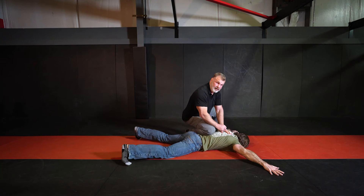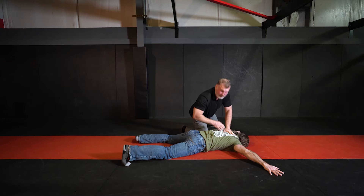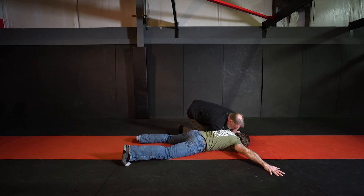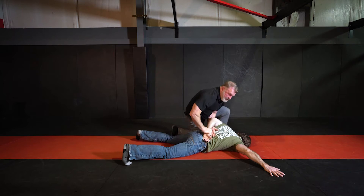From here, what I want to do is replace my knee pressure that I have on his back with my elbow and shoulder. Now my shoulder becomes an anchoring point so that he can't get up, and I'm not creating enough space. From there, I'm grabbing with both arms and pulling this arm into my body, then moving with my shoulder pivoting on his back, keeping him anchored, using my whole arm to get that arm locked up.